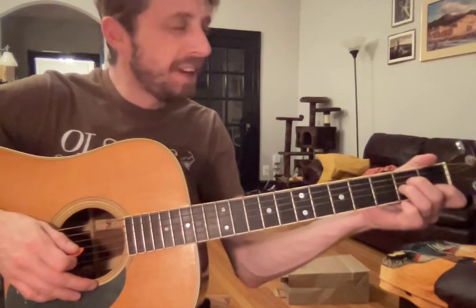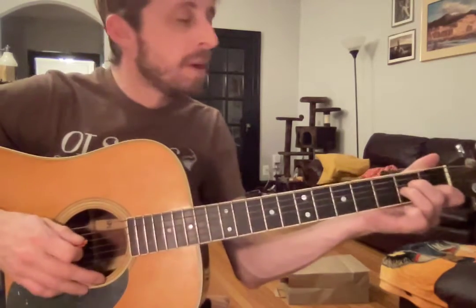I think it's a fun song for this. It's winter, it's cold out, it kind of warms you up, right? Alright.